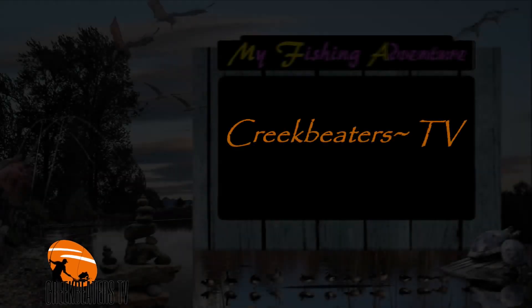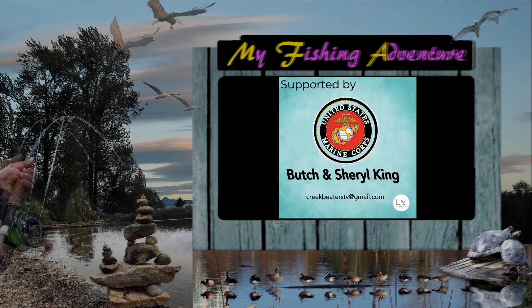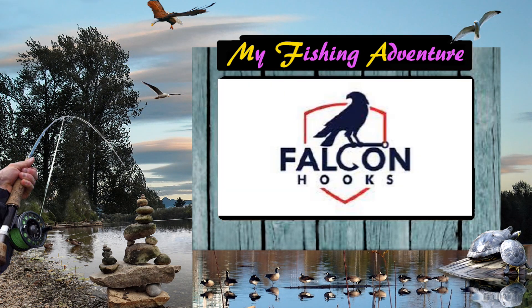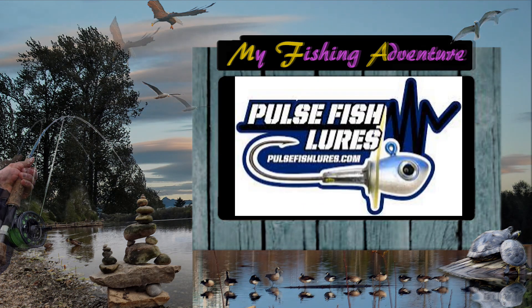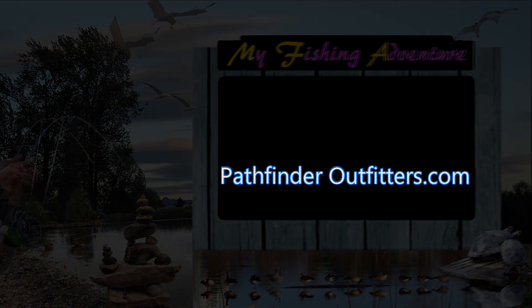Creek Beaters TV, made possible by Butch and Cheryl King, Justin Hobbs Studio, Falcon Hooks, Fastcasters USA, Titan Tungsten, Pulse Fish Lures, and PathfinderOutfitters.com.